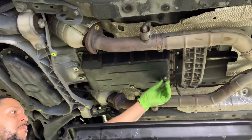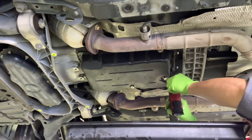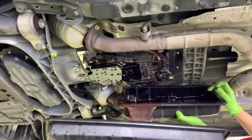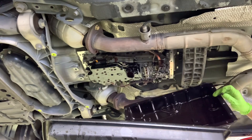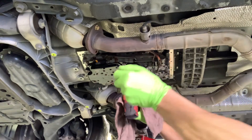You're going to take this 14-millimeter drain plug and drain all the fluid out. Let the fluid drain, then cap it back up. Then you're going to hit all the 10-millimeter bolts around the transmission pan to drain the excess fluid. Then you're going to take off these four 10-millimeter bolts to remove the transmission filter.